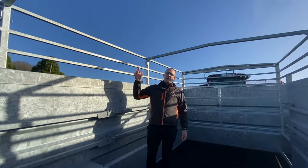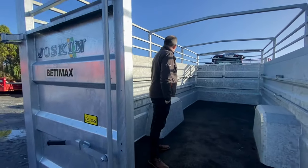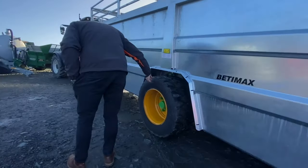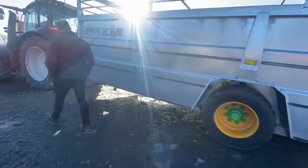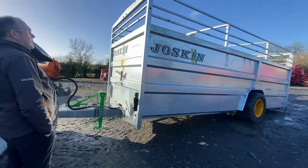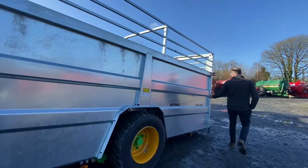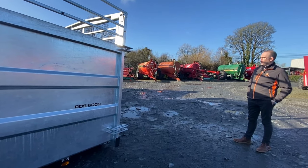This trailer has no cover on it currently, but a cover is readily available and it can be supplied with one — it's pre-ready for the cover. It comes with a sprung drawbar and there's a suspension system in the wheels as well. It has 445/19.5 wheels, hydraulic brakes, and side lighting. The gates telescope out, making it very easy for loading cattle if you're on your own.